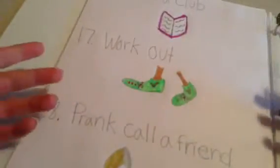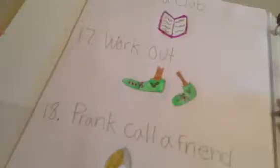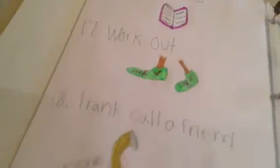The sixteenth thing is to start a club, like a book club or any kind of club you'd like. The seventeenth thing is work out with your friends — working out is way more fun with friends.